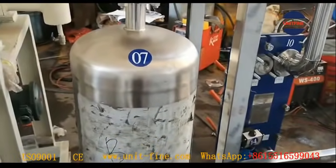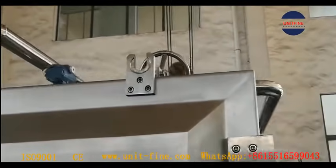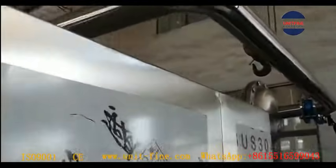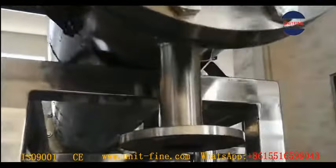For installation, we have labeled every part when doing the trial assembly. The end user could do the installation according to every part label as easy as making a toy.